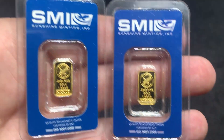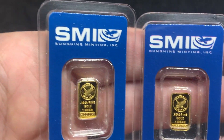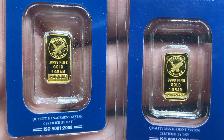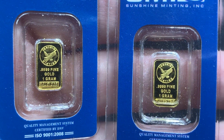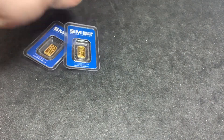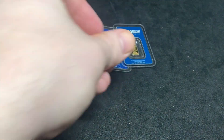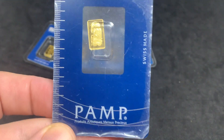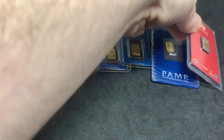Jumping right into it, I'm going to show you some of the smaller items that I picked up when I first got into stacking — these one gram bars. I have six in total: four from the Sunshine Mint, one Pamp Suisse, and one from Republic Metal Corporation. I don't look to buy these anymore once I realized what the premiums are attached to the gram bars.